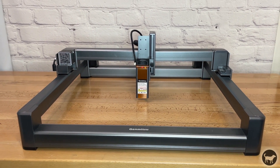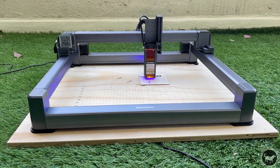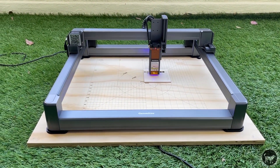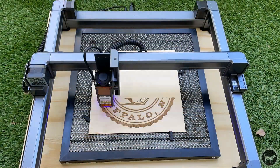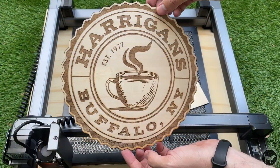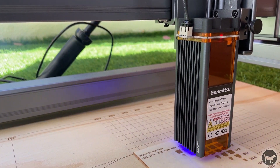Hello, my name is Ryan from Buster Beagle 3D. Today I'm going to do a review on the Genmitsu Jinsoku LC40. It's a solid and very easy to use laser engraver and cutter made by the folks over at SainSmart. So how do I like it? What are my pros and cons? Well, let's find out.